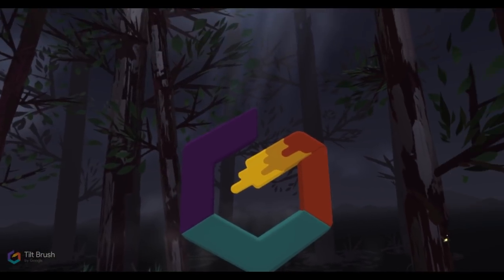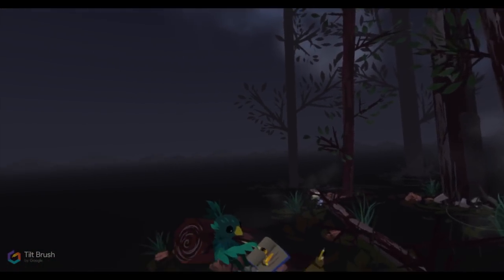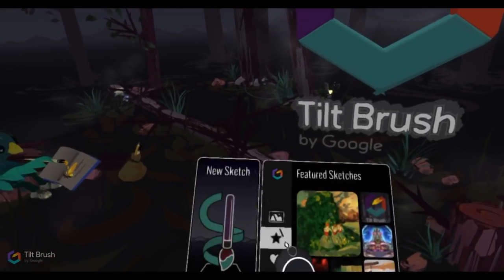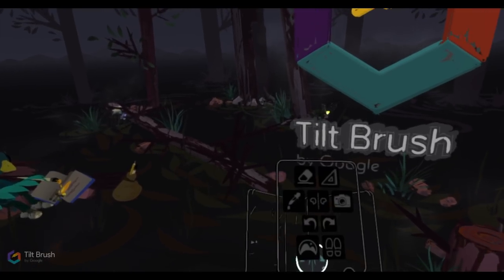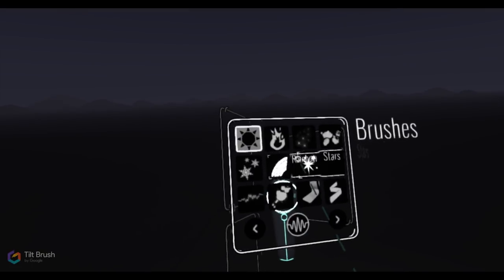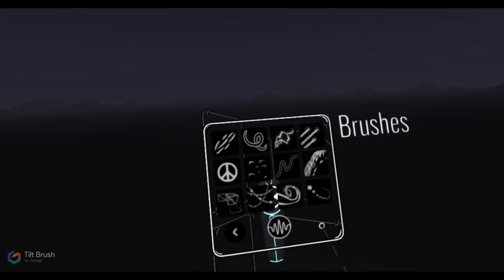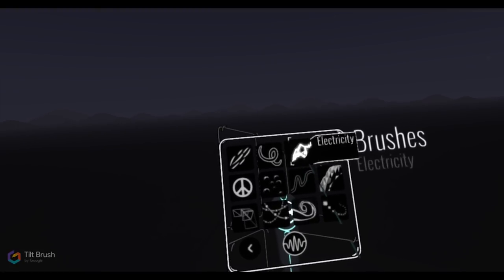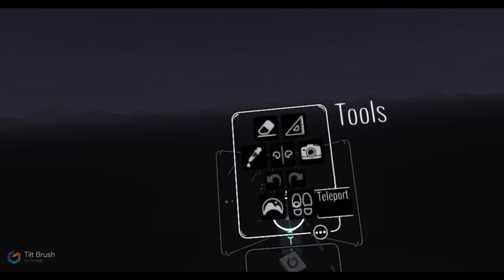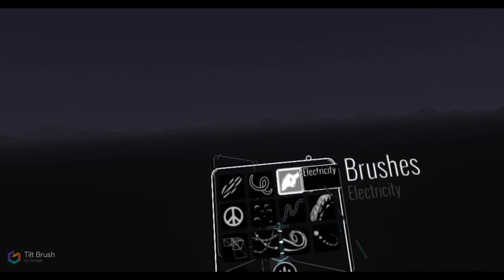When we first open Google Tilt Brush, we're in this magical enchanted forest — you can hear the forest sounds, you're in this three-dimensional environment, and already you're blown away. We'll go ahead and create a new sketch. Here I'm just playing around with the different options. There are a variety of crazy brushes — embers, stars, lots of different things. You can even paint with electricity, which is the first brush I go to as I'm acclimating myself with the palette.